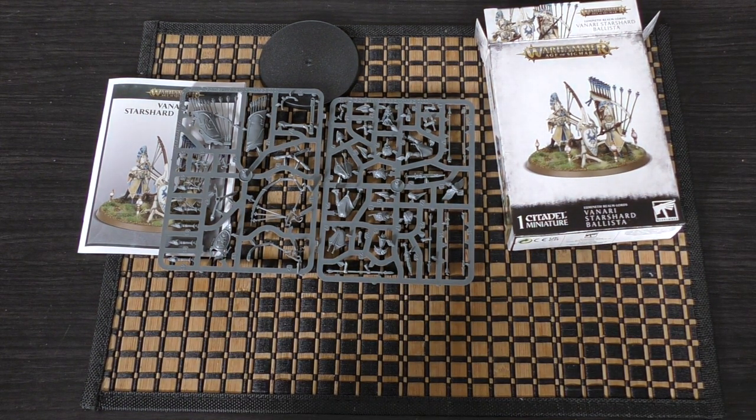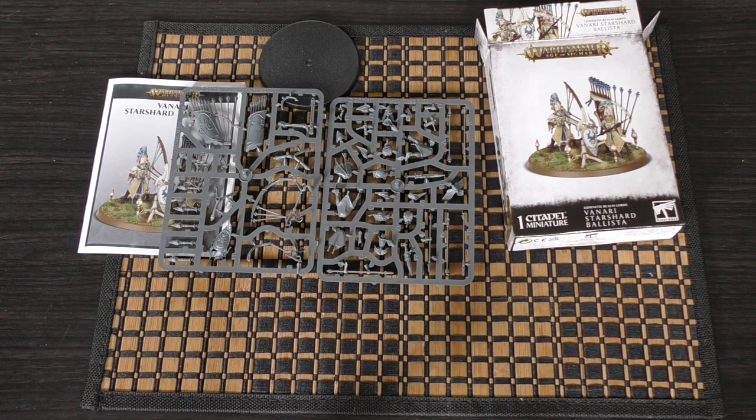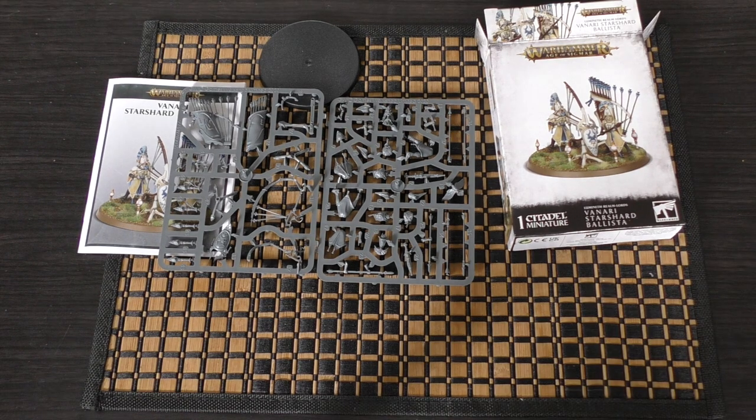What do you guys think of this model? I think it would have been better to have two in the set for 35 pounds. I can see this unit being included in a Start Collecting set or even in a Battleforce at some point — here's hoping we get a Lumineth Realm Lords Battleforce come Christmas 2021. Please put your thoughts and opinions in the comments below — great to hear from you. Thank you so much for joining me today, thank you for watching, Teclis Protects.